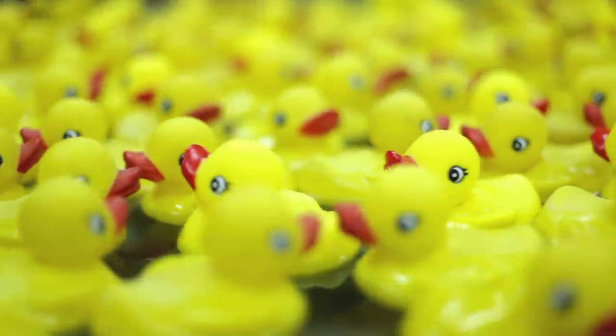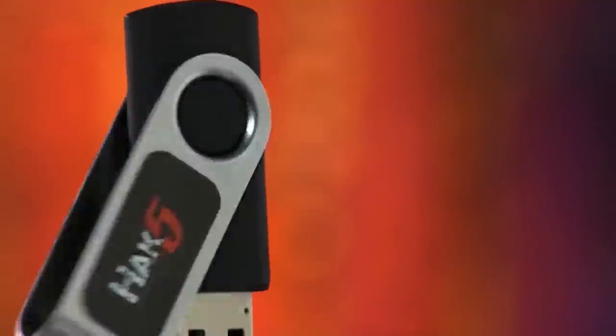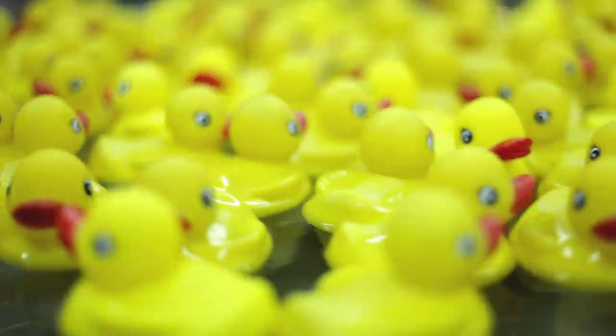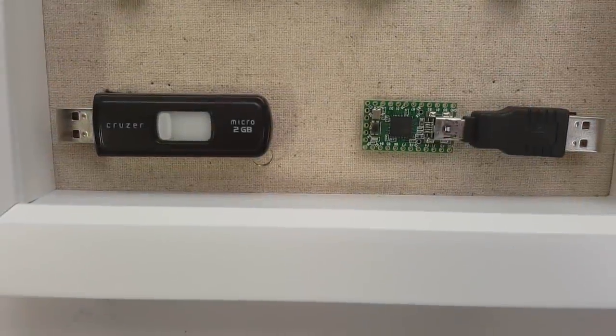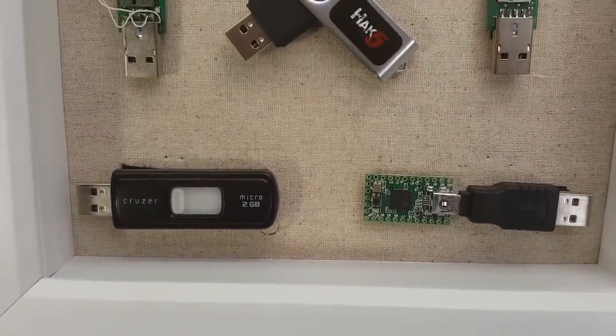So in 2011, Hack5 launched their USB Rubber Ducky. This was a USB stick purpose-built to be a bad USB, otherwise known as a keystroke injection device. This frame in their office shows the various USB Rubber Ducky prototypes and iterations over the years.